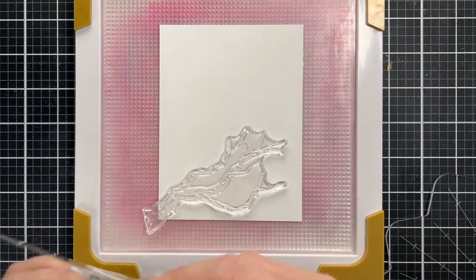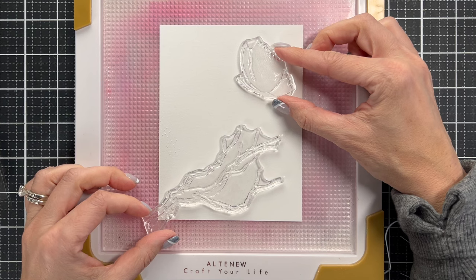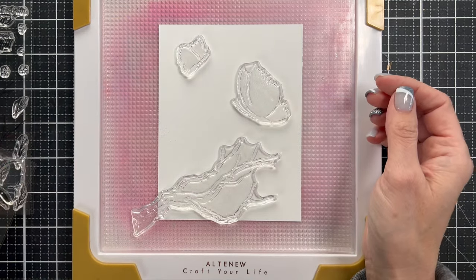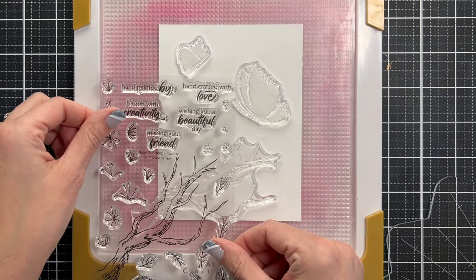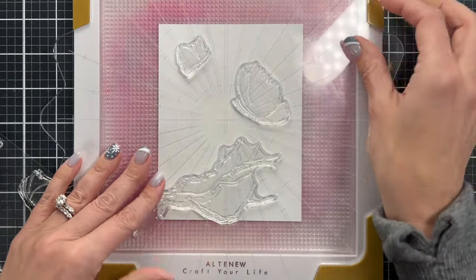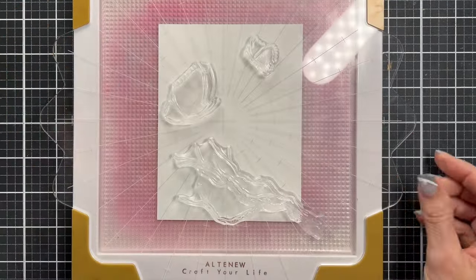Now with this stamp positioner tool, I'm going to set up the whole scene for the stamp, and then I'm going to use the plate on top to pick up all the stamps so that they will stay in exactly the same place. Once you have the scene in place, I'm not going to stamp the sentiment on this one piece — I'm actually going to cut that out with die cuts — but I'm going to make sure that it fits how I've set up my card. This is the Altenew stamp wheel, and it's got a plastic face. Then I'm going to pick up the stamps and flip it over so that we can start inking them up.